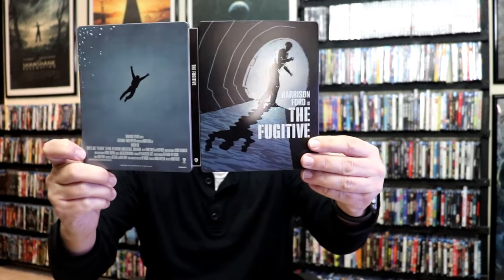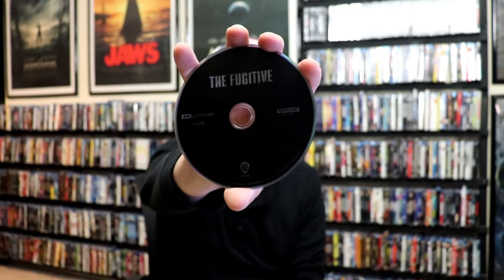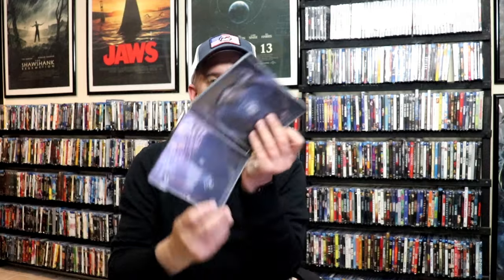Great looking images. We open it up and we have our front and back together — very nice looking. On the inside, it does come with a digital code, and we just have one disc. It's our 4K disc here in black. No artwork, but we do have some inside artwork.